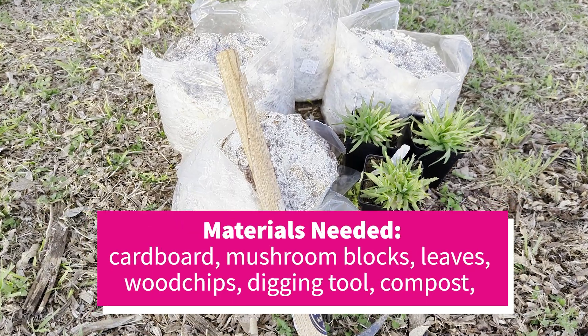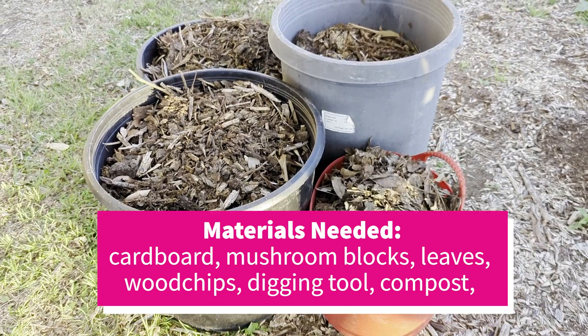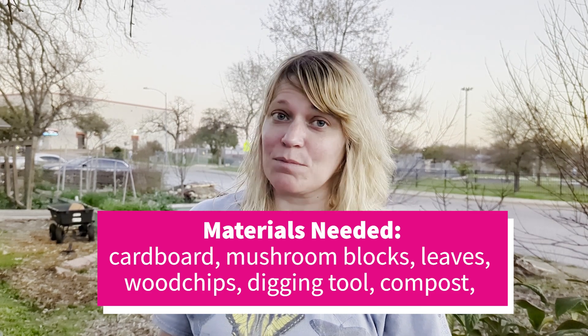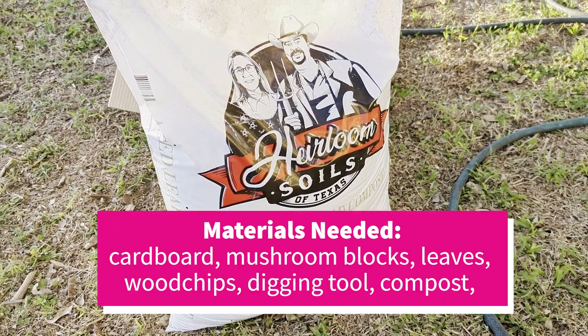To get started, you are going to need some spent mycelium blocks, some decomposed leaves — fresh leaves work too — wood chips or any kind of hardwood mulch or shredded mulch, cardboard, and compost. You can use kitchen compost, leaf mold if that's what you have, or you can buy compost, and that will help the sheet mulch decompose a little faster.